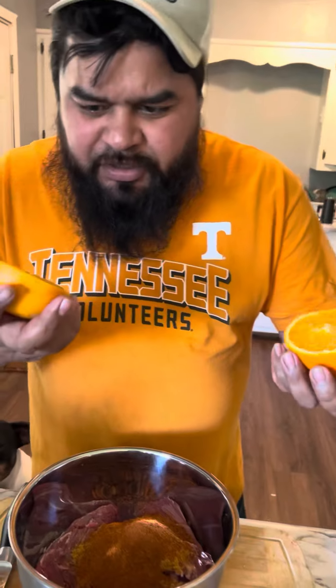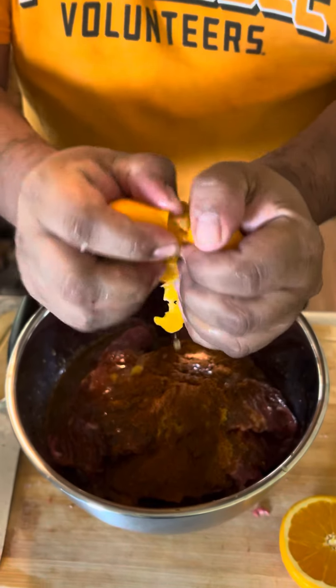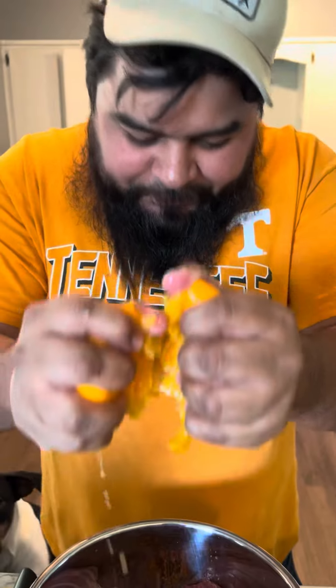Next we're gonna squeeze two oranges. Make sure you get nice and juicy oranges — same way you pick your women.